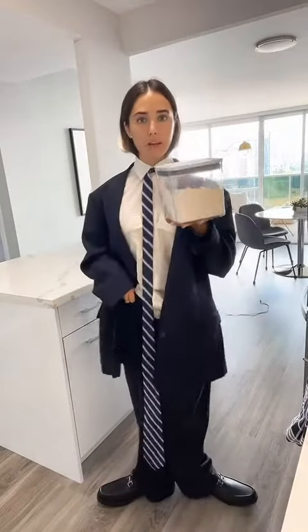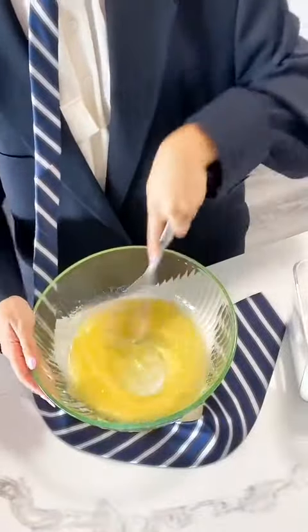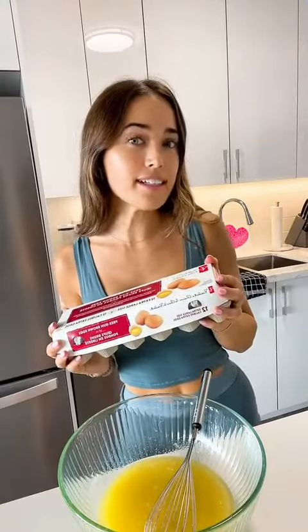Next, whisk in one cup of granulated sugar. Next, we'll be adding two large eggs and two teaspoons of vanilla extract.